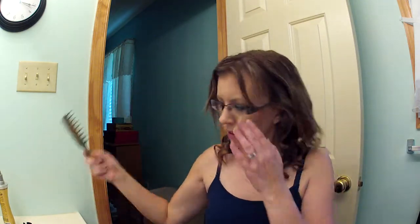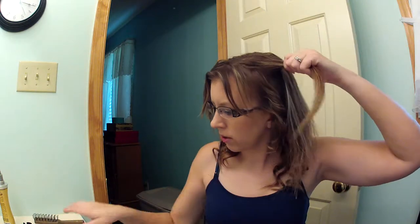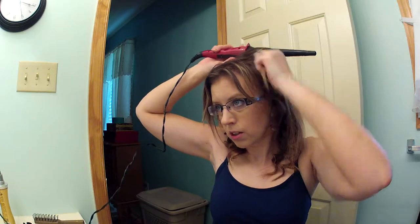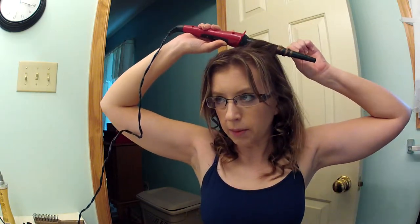Last layer. Heat protectant. I would curl my hair like this every day, but I'm worried about drying it out too much from all the heat. So I only try to do it like once or twice a week — maybe once during the week and once on the weekend — because I don't want to dry my hair out.